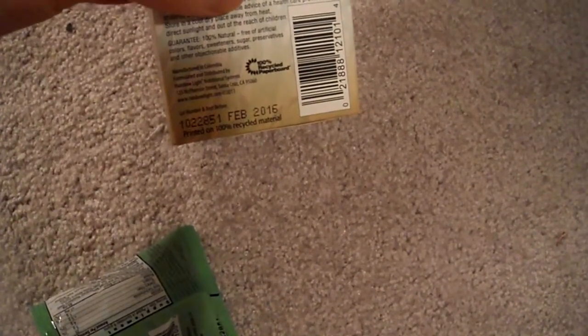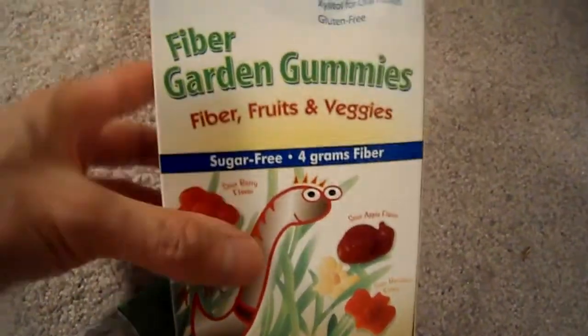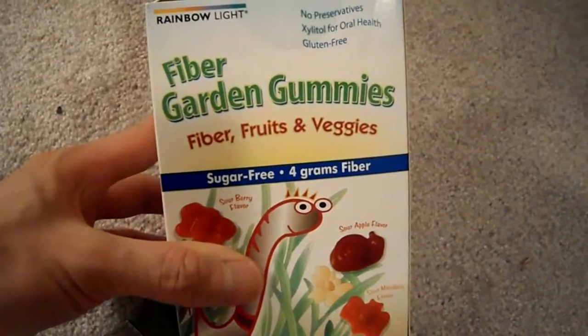There are only a couple of gummies in here. Let me try one out. It's pretty good — it actually tastes quite good. The dietary fiber per pack is four grams, so not bad. You can get this at your local health food store.